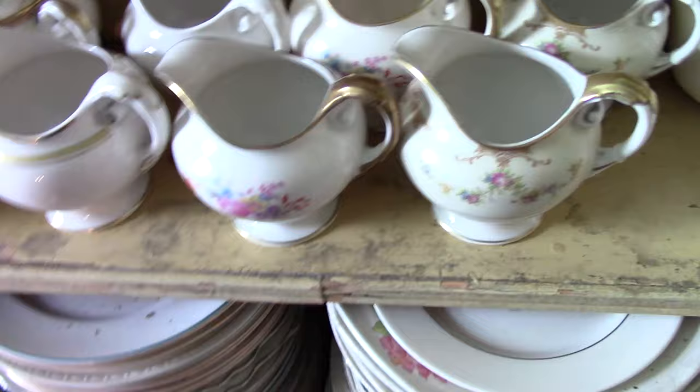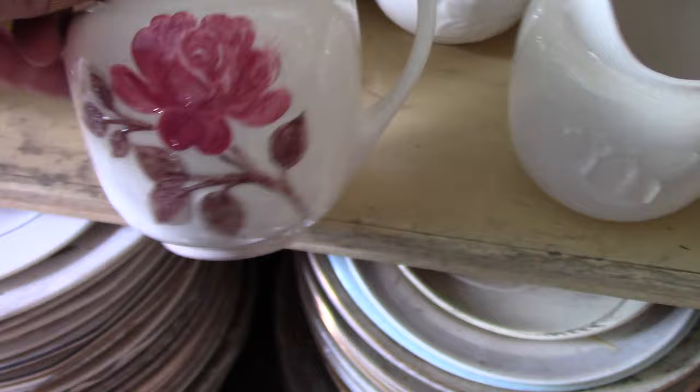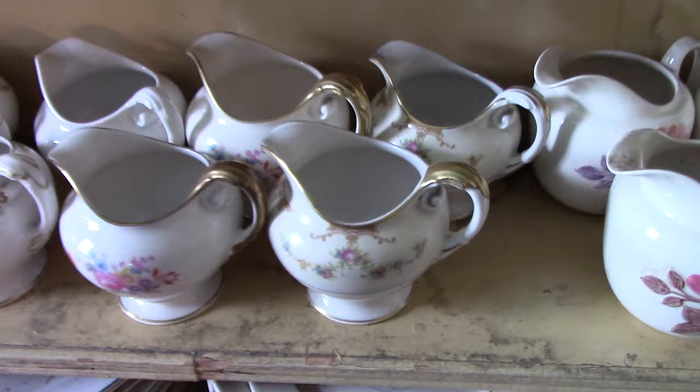Then we have this white-bodied ware — I think this is from 1943. They also made an embossed version. So you're looking at pieces made between the time of Frederick Reed and Don Schreckengost. We'll go on to the shell plates — this is 1938. These come up from time to time in light green and Fiesta Red. Here's one in turquoise and one in Fiesta Red.